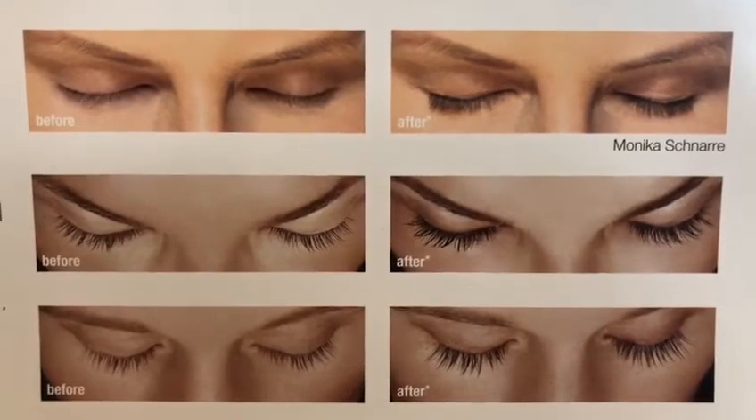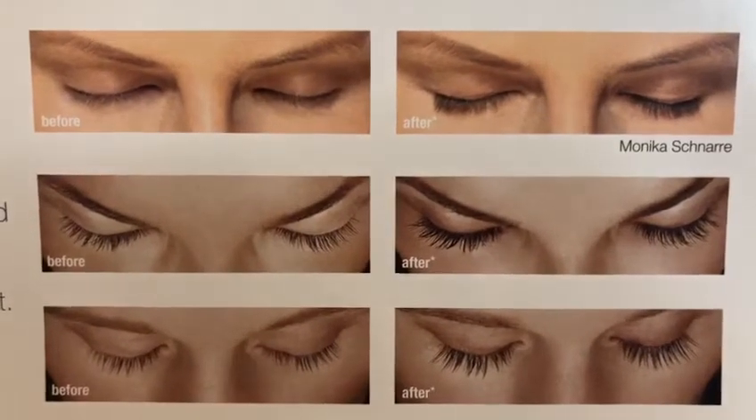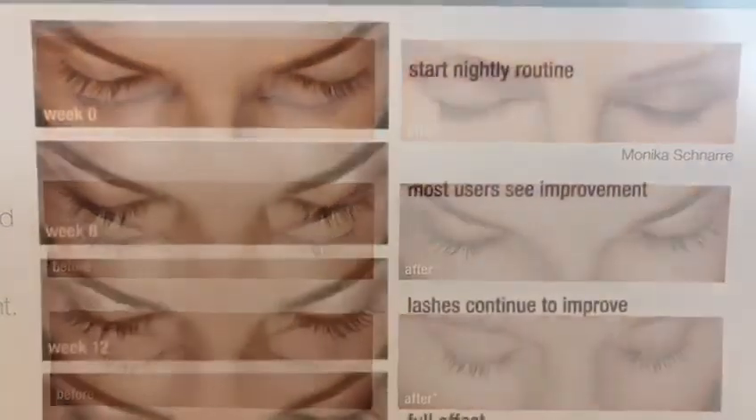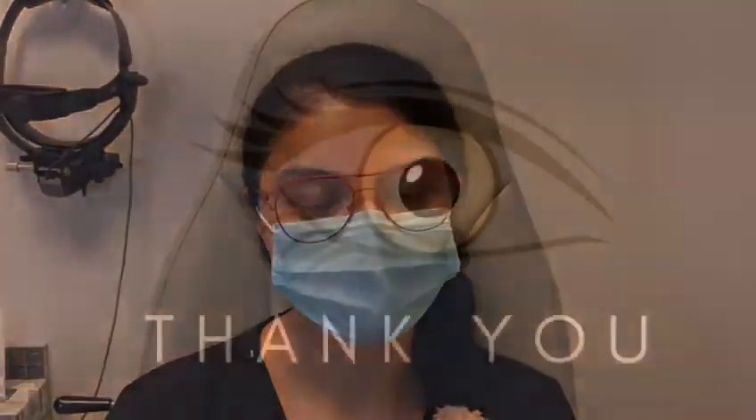If you miss a night, do not apply more the next night. Eyelashes grow slowly, so be patient. Applying Latisse more than once a day does not speed up the process. Full effects of Latisse will be noted by 16 weeks. Always consult your optometrist if Latisse is right for you.